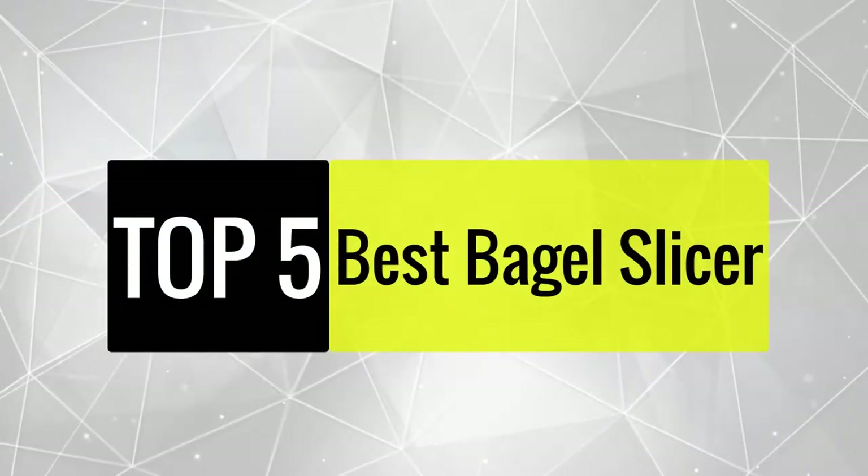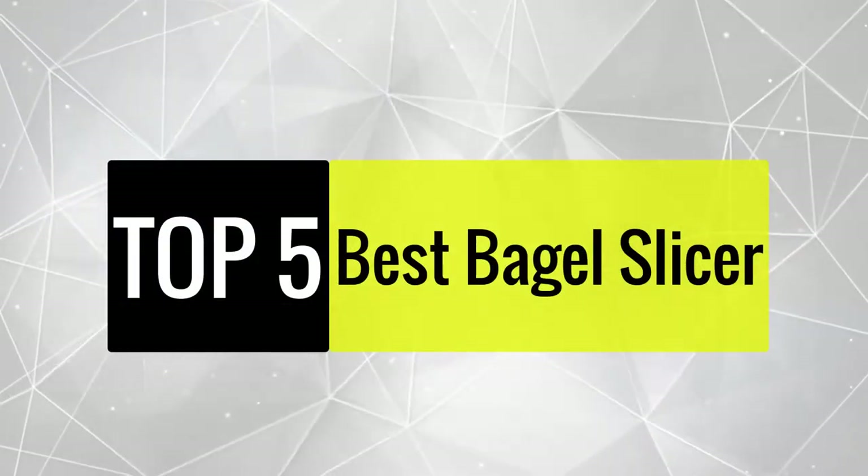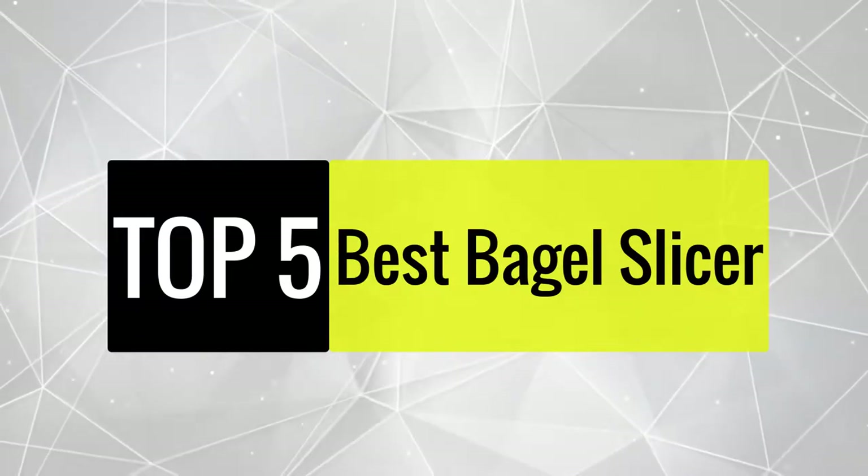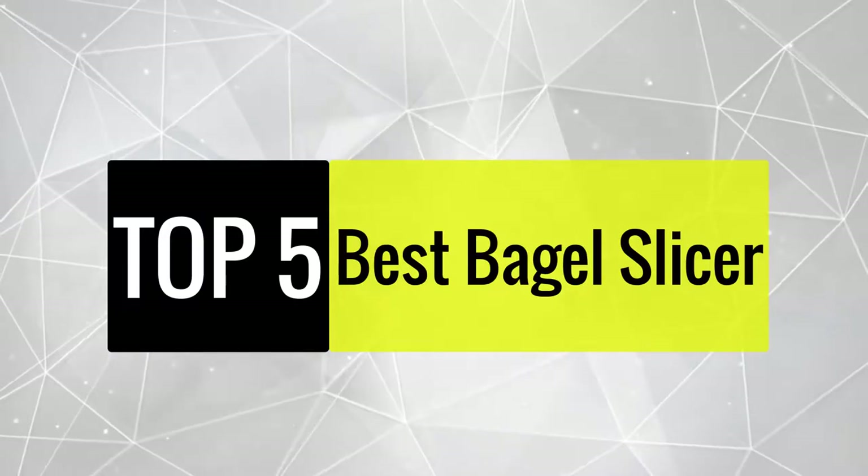Three of our experts worked hard for 15 days to build this best bagel slicer list after testing 10 slicers in our lab. In addition, we read plenty of online reviews and customer feedback for these products.